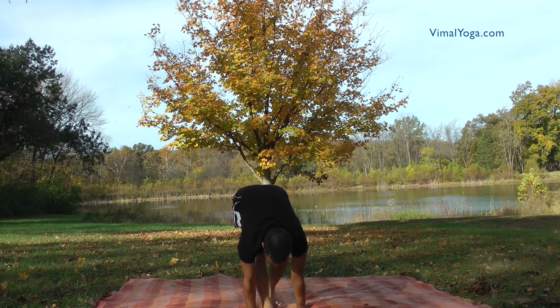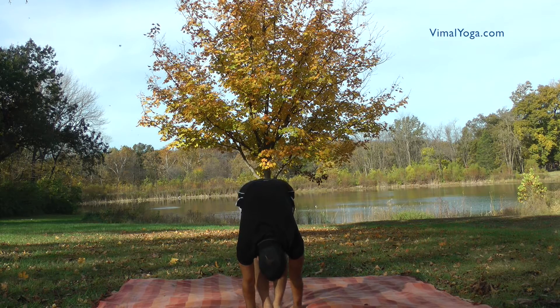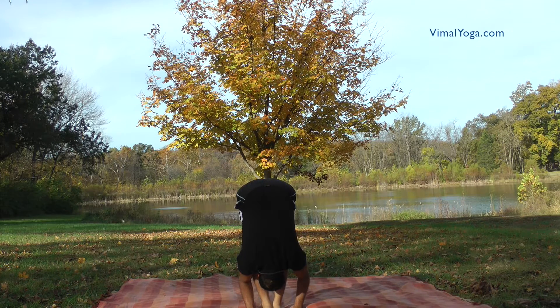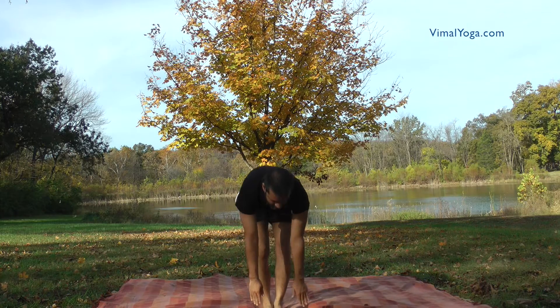Padahastasana. Stand erect with your feet together and bend down in front without bending your knees. Place your hands on either side of your feet, aligning them with your legs, with palms touching the ground and head touching the ground. Breathing pattern: Exhale.